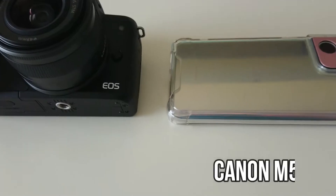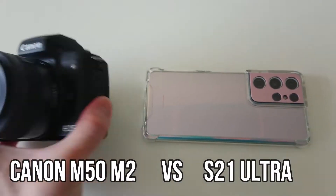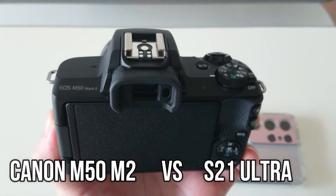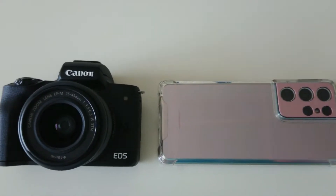For dynamic range, the clear winner for me is the Canon M50 — it delivers more accurate color and gives a more natural vibe on skin tone. The S21 Ultra tends to make your face look creamier and dreamier, like a beauty filter, while the M50 will actually show wrinkles and pimples more clearly. But if your skin is already glowing and pretty, the M50 will really highlight that.